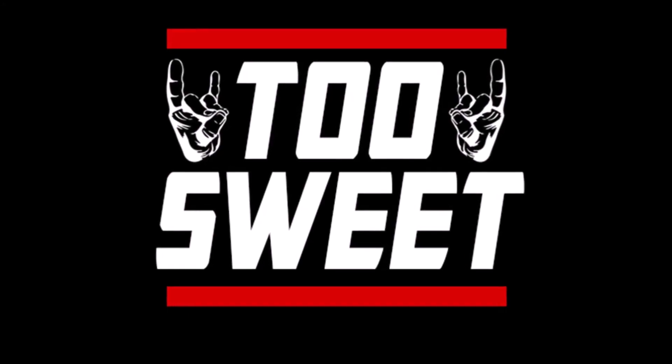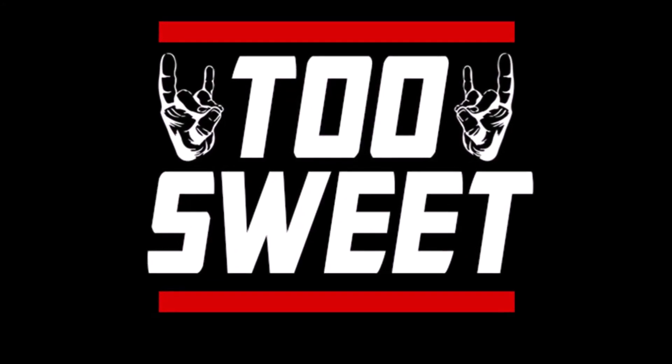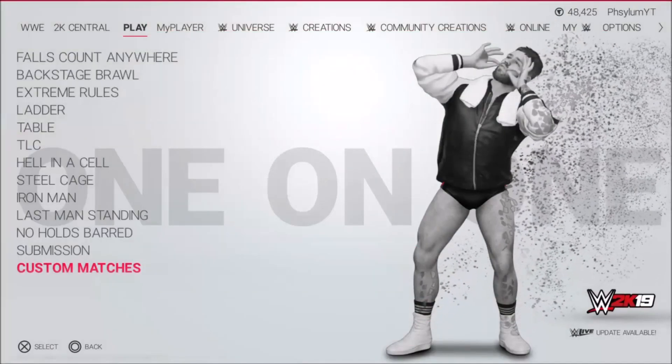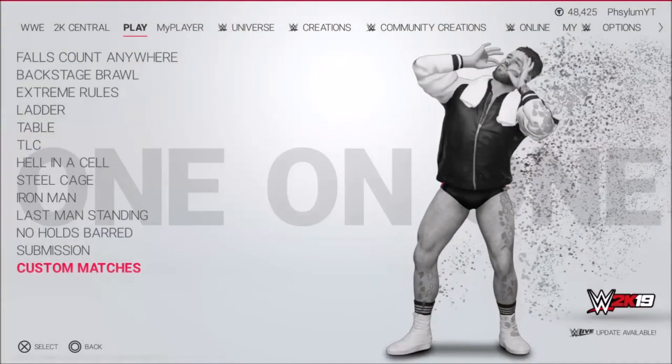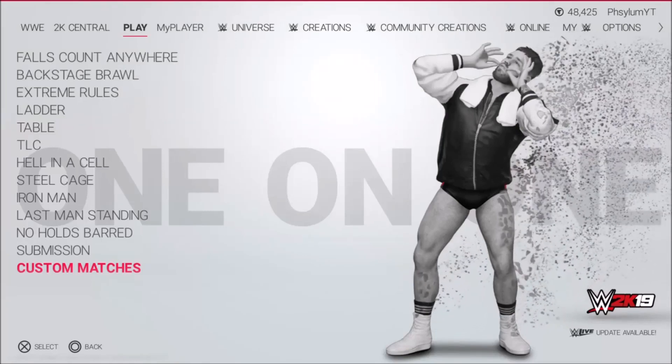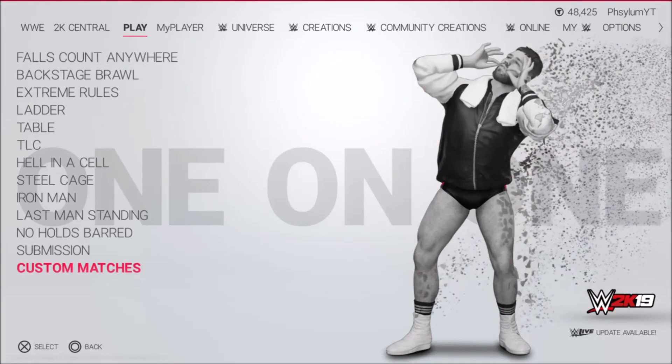Mamma mia! Are you kidding me? Guys, it's your boy 2SweetGameplays here. Today I decided I was going to make a very informative video for my WWE 2K19 fans or subscribers.